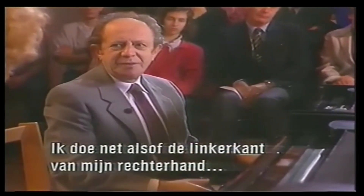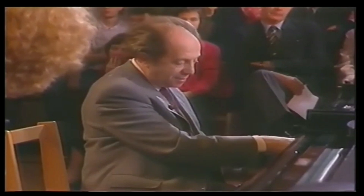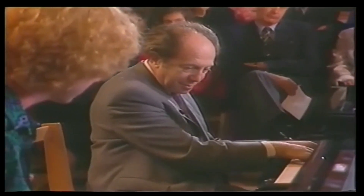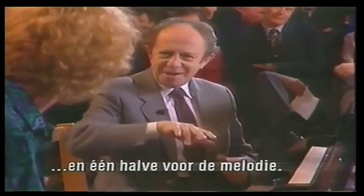Physically, I imagine that the left side of my right hand joins my left hand and is part of that. But the right side of my right hand is separate. So I have the feeling that I have three hands — one and a half playing the steps and one half playing the melody. So, let's see.